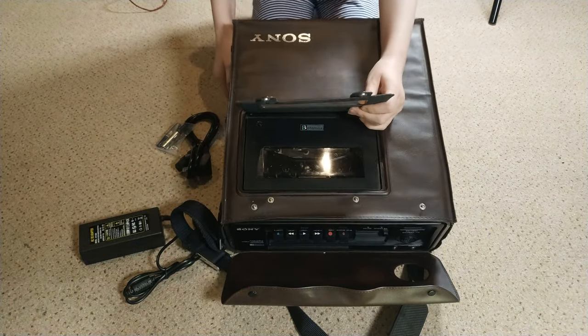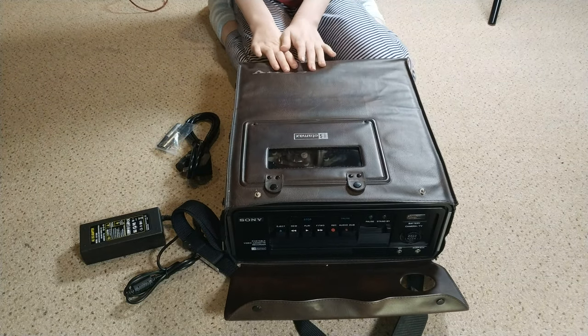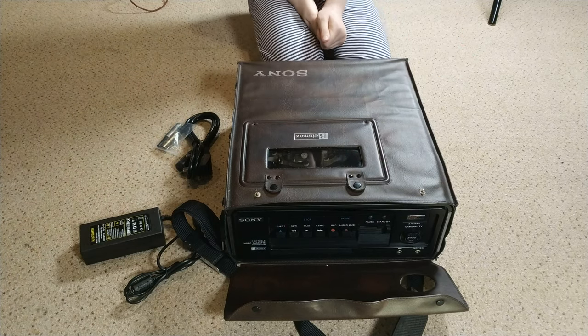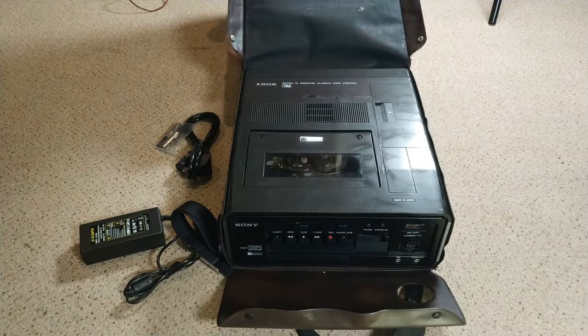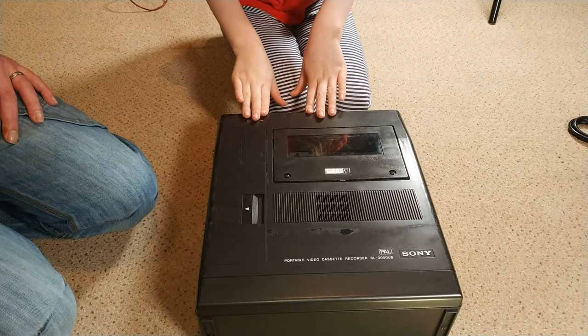I'm arty, so it's sort of quite different to be into retro tech when you're an artist. Without further ado, I think it's time we start taking this apart and having a look at it.